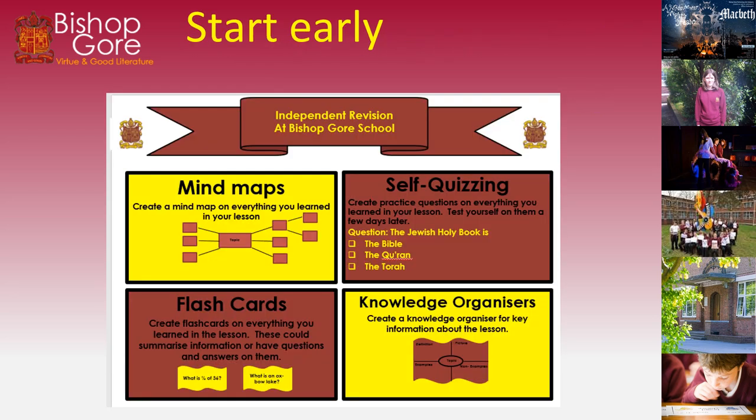What we need you to do is start early — the earlier the better. It really should start from day one in September. You should be going home and reviewing everything that you've learned in school. That is our homework policy at Bishop Gore, our independent revision policy: when you've had your lessons in a day, you go home and revise everything that you've learned through mind mapping, making flashcards, making knowledge organisers, and self-quizzing at the end.